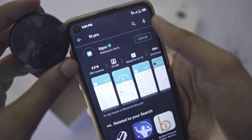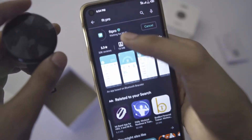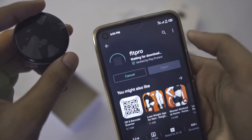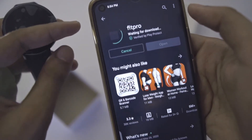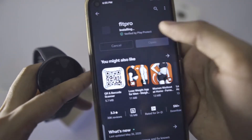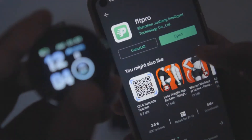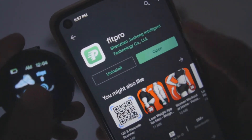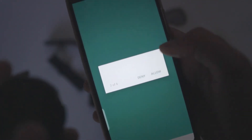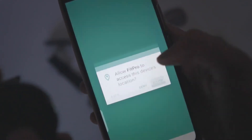This app is called FitPro. Click on download, then click on FitPro to download the app. After downloading, you will need to allow the required permissions.